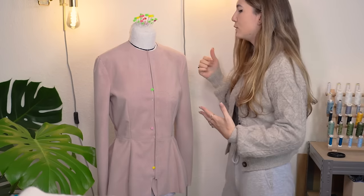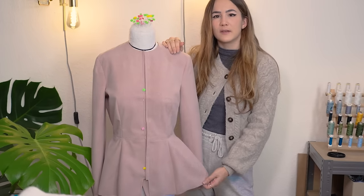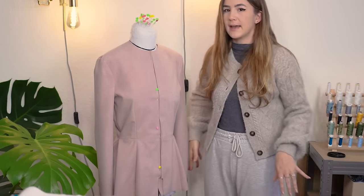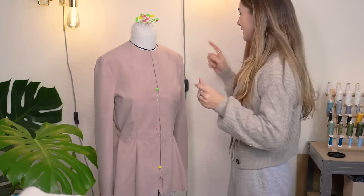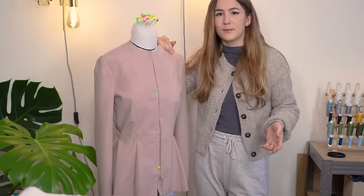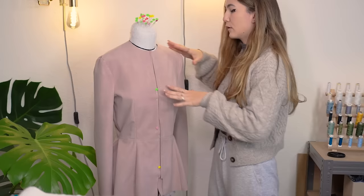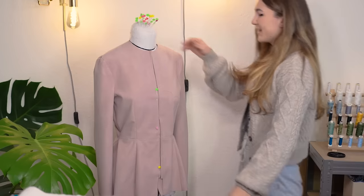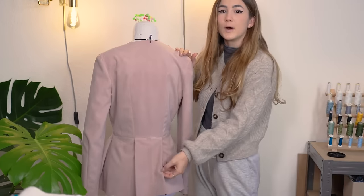In the bigger picture these two pieces will work together as an outfit, which is also why there's a wider hip area in the jacket so the skirt has room to puff out. I also want something warm and cozy but super elegant. So let's get started with the fitting process.